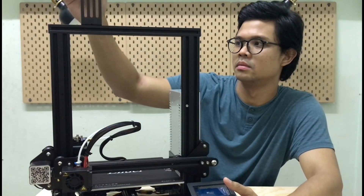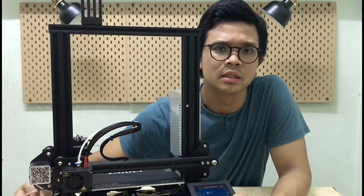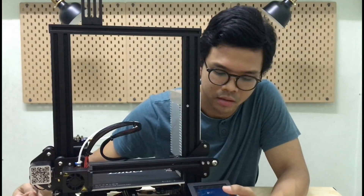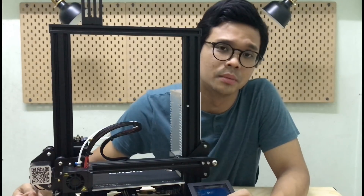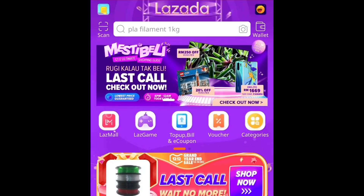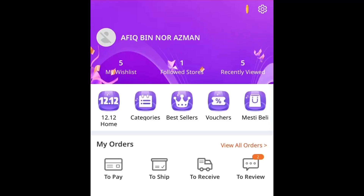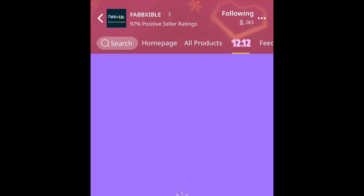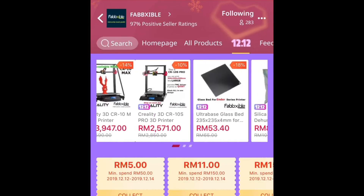And harga dia quite nice. Di sini saya akan tunjuk kat mana saya beli dan berapa harga dia — so quite affordable. Alright, so saya beli barang-barang ni semua kat Lazada. Nama dia is Fabcible. So you guys boleh tengok kat sini, diorang ada macam-macam jenis machine.